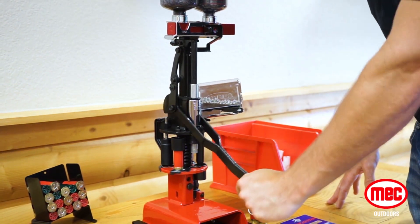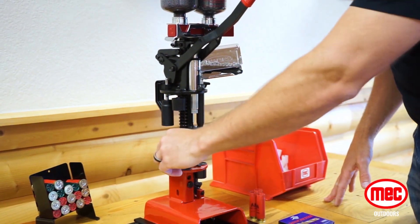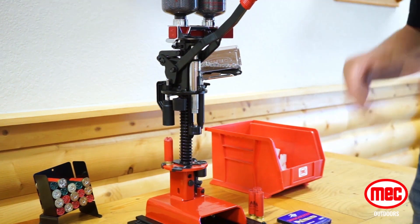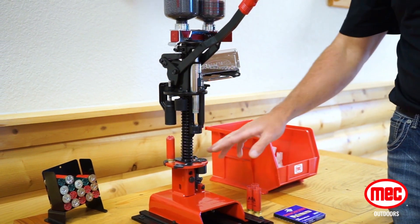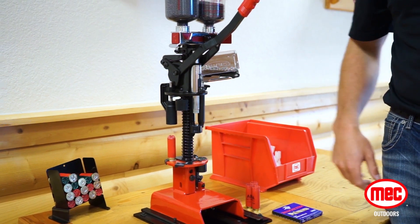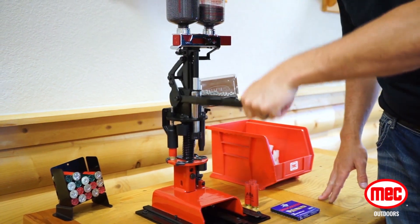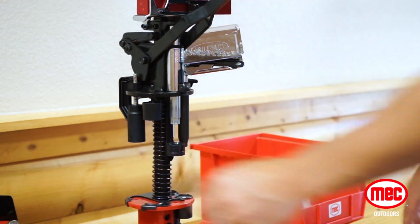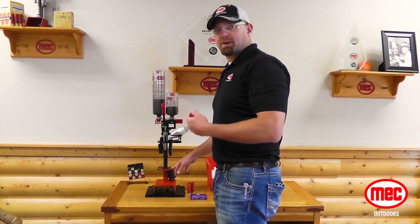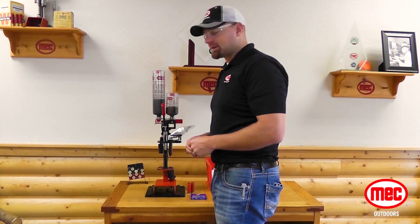Station 4 is our starter crimp, and the last station actually puts the crimp depth on the shell, but also we're going to drop a primer into Station 2, getting it ready for the next shell. So now we have our finished shell, and when we crimped, it dropped a primer, so it's ready for that next shell in the reloading process.